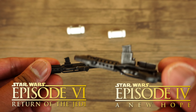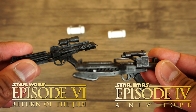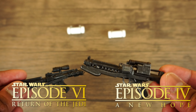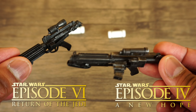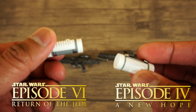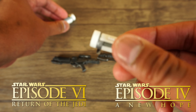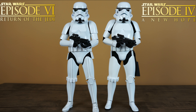I took out the E11 blasters and thermal detonator canisters to check for differences. With the E11 blasters, there are many differences between the two movie versions — the scopes are different, the barrel is different, and the mags are definitely different. The New Hope version is bigger than the Return of the Jedi version. As for the thermal detonator canisters, the Return of the Jedi version has more of a grayish color all around the canister, as opposed to the New Hope version where it's just on the sides.